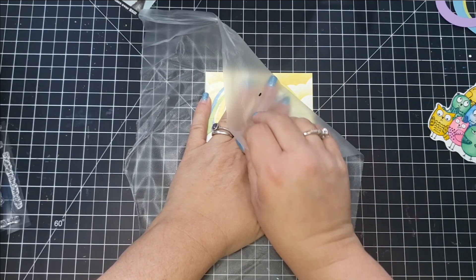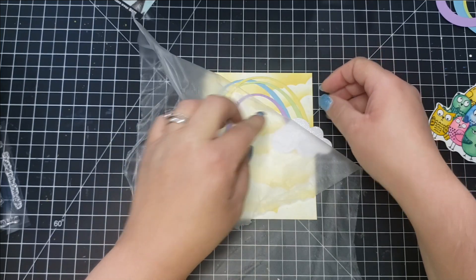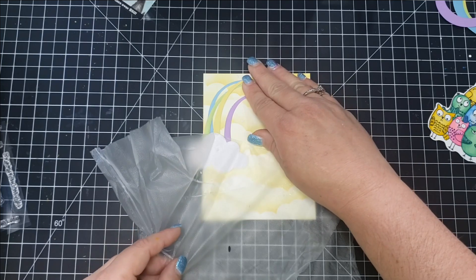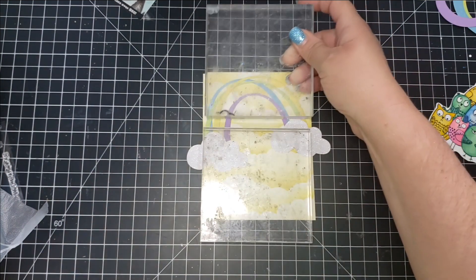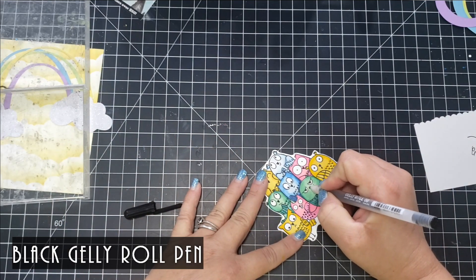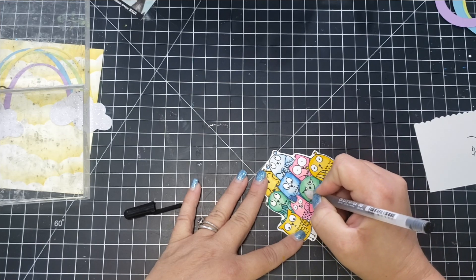I stuck the Press and Seal down to pick up my pieces, added little dots of adhesive — rather than running a tape runner over them — flipped the Press and Seal over, and pressed it onto my card panel. To let it set, I placed some acrylic blocks on top to let the glue dry.